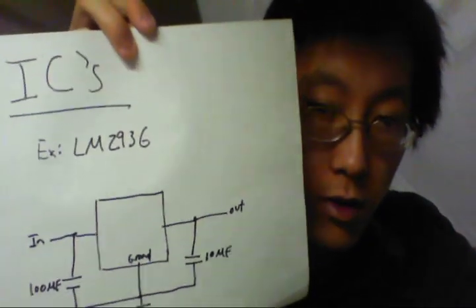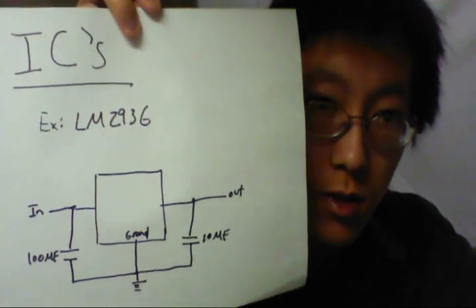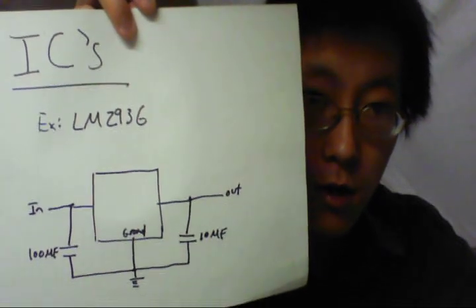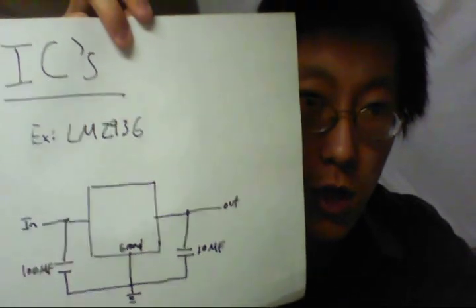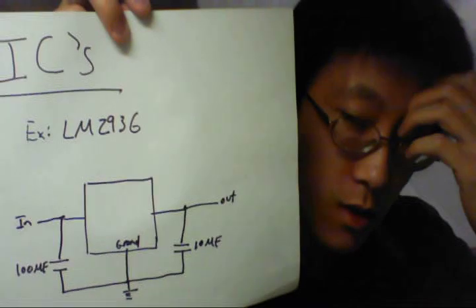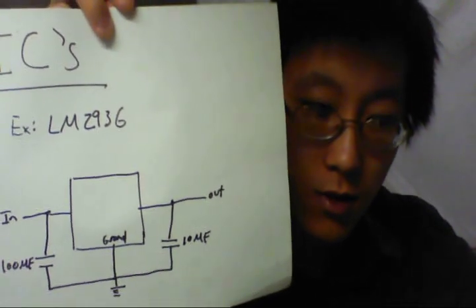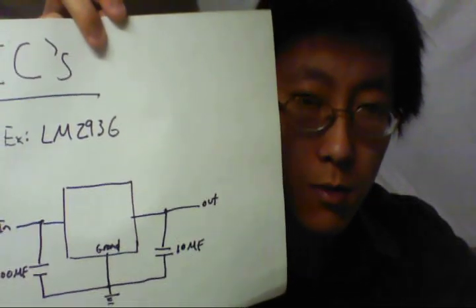Finally, you can use more complicated options such as pre-programmed integrated circuits — there are probably hundreds of them. This is just one example: the LM3936. Basically there's an input and an output, and in between there's some configuration you can adjust. These are typically made to be very efficient, so if you want something closer to a commercial product, you might want to use one of these.